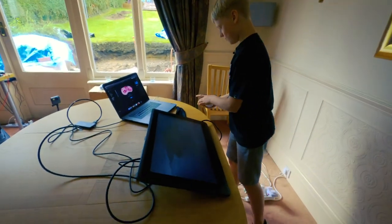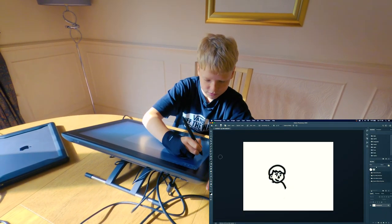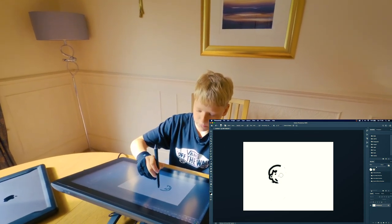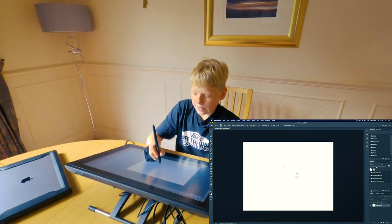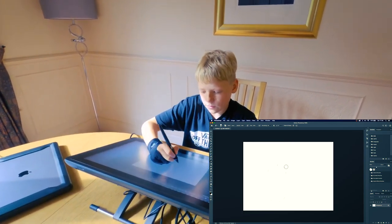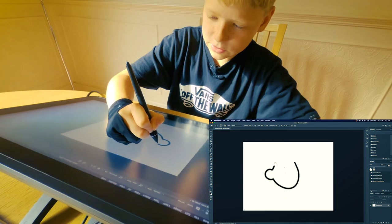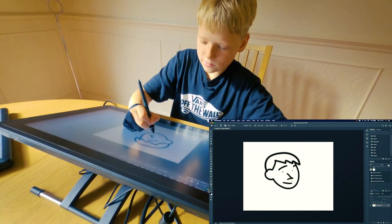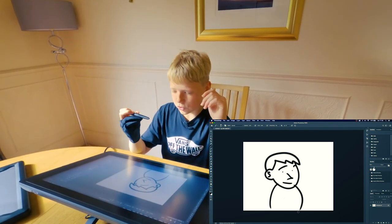Hold on — so this is the desktop and I've just started drawing something. If you flip the pen round it acts as a rubber. In Photoshop you don't need to change it to an eraser tool or anything — you just swap it over and it rubs out. If you hover it moves the mouse, and then you actually have to touch it to draw. That's my little character that I like to draw.